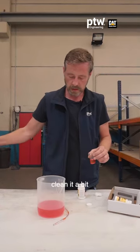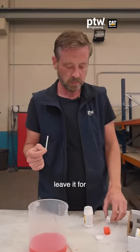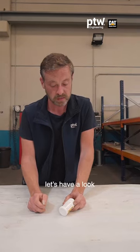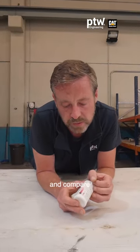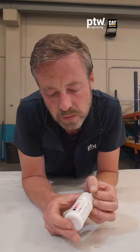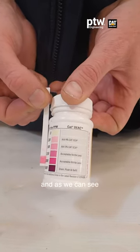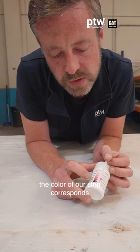Clean it a bit, then leave it for approximately 45 seconds. Once 45 seconds have passed, take the strip and compare it to the water bottle. You can see the colors on the label.